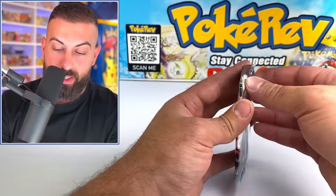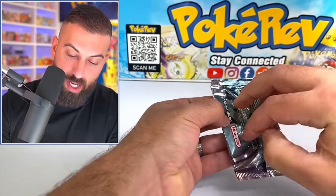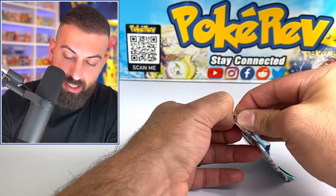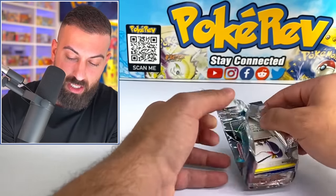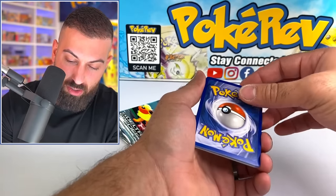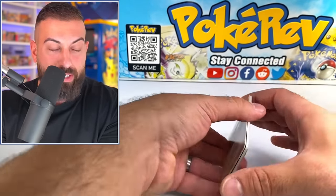Let's see what we get in our EX Delta Species PSA graded pack. We're going to find out if this thing is actually authentic, which it should be, and then we'll see if it was weighed or what the deal is. I've definitely never bought a graded pack and then cracked it out to see what we get. I don't know the exact pack trick for this one — I think I'll just do two from the back. Play it safe.